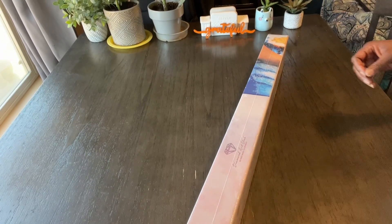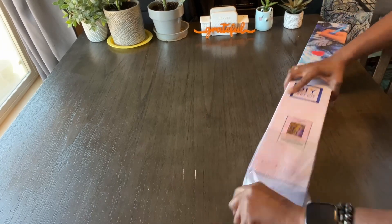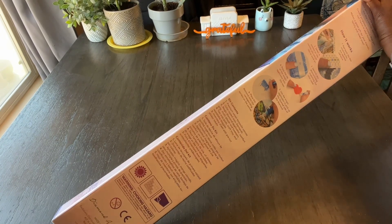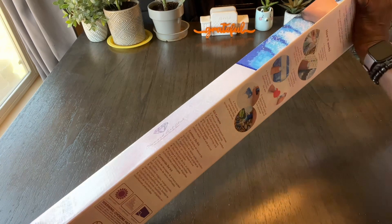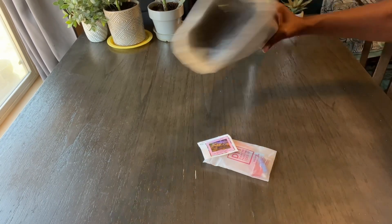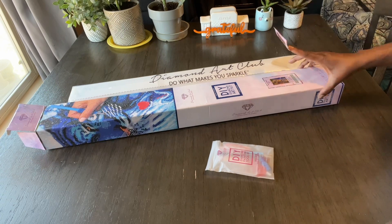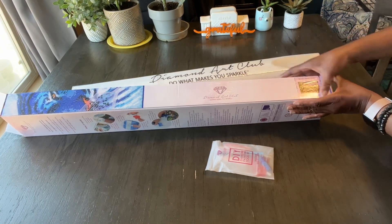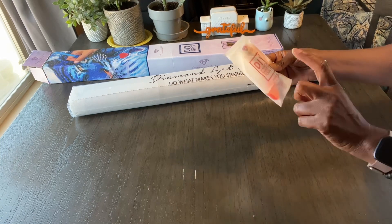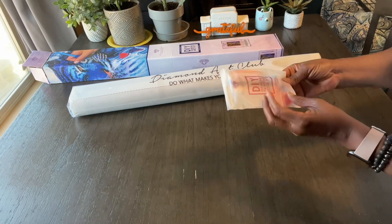Let's get into it. The sticker goes on the side of the box for me, because this is how I store them. This is an old tool kit, and it does still have everything you need: the boat, wax, pens, baggies, multi-placers, and tweezers for the squares.